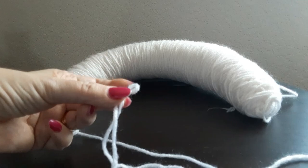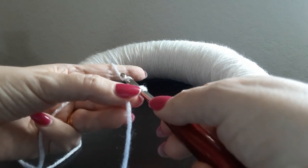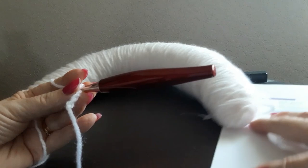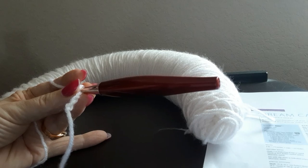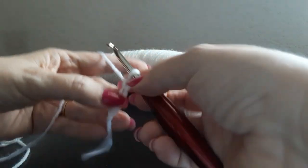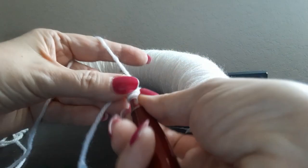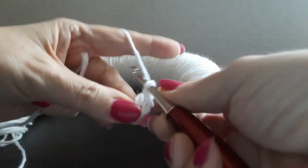You start out by making a slip knot any way you want. Then chain four — one, two, three, four. The pattern says chain four, then three double crochets in the fourth chain from the hook — that would be this last one. So I'm going to do three double crochets in this first chain.